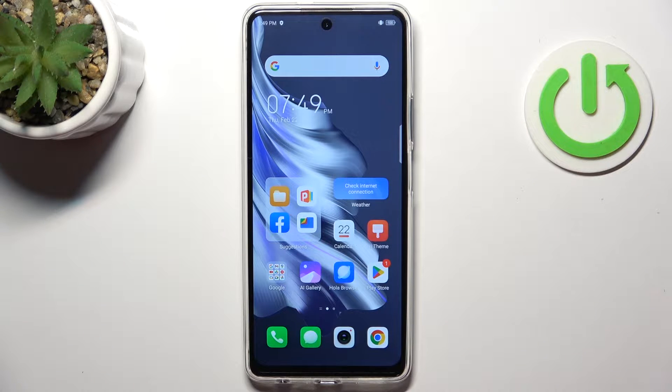Welcome to Hardware's D4 channel, dear viewers. In front of me, the Tecno Spark 20 Pro. And now I can show you how to resolve the problem when your screen is not responding.